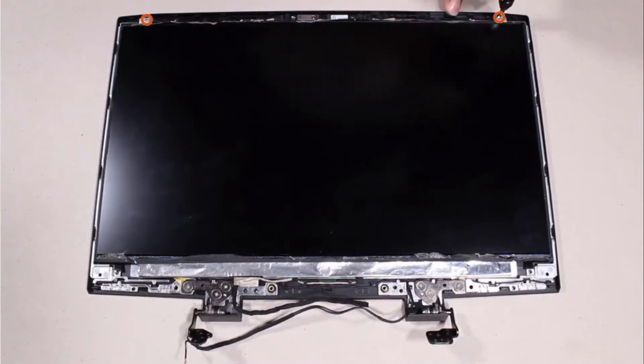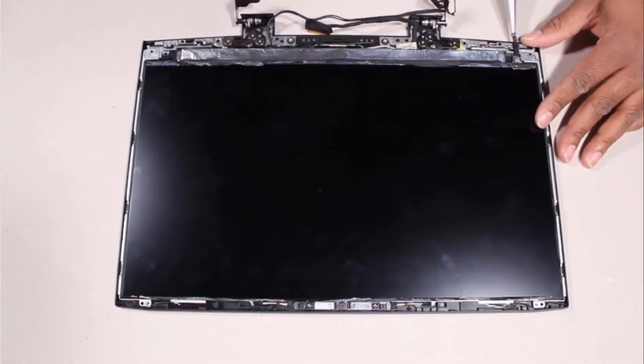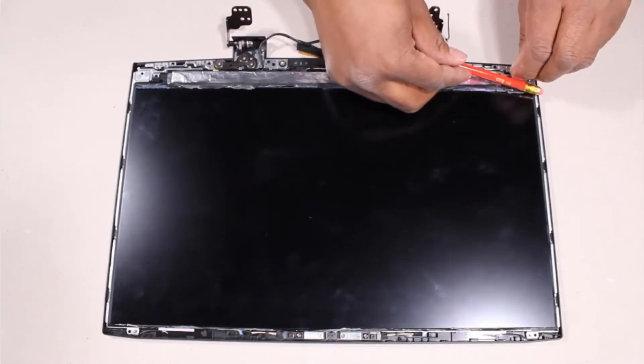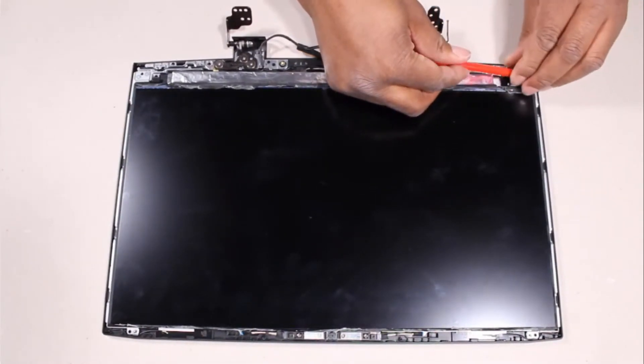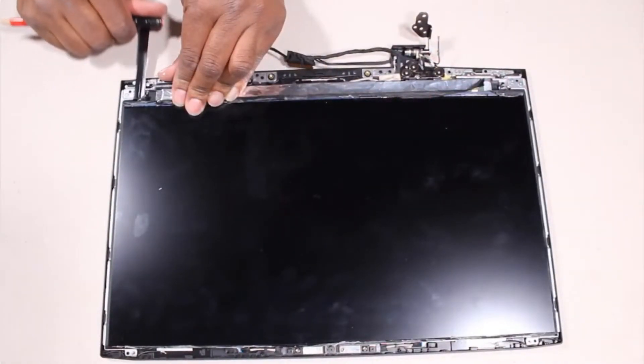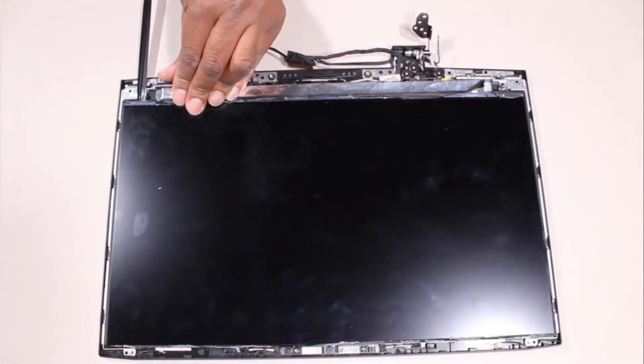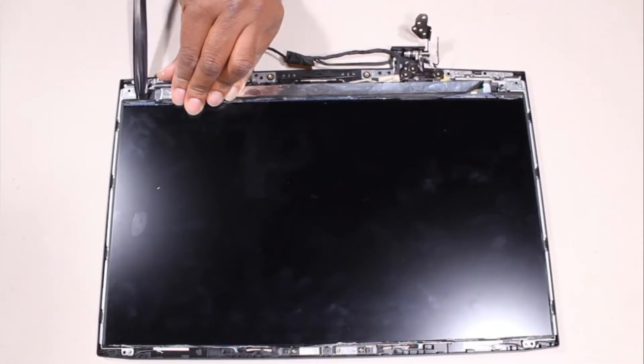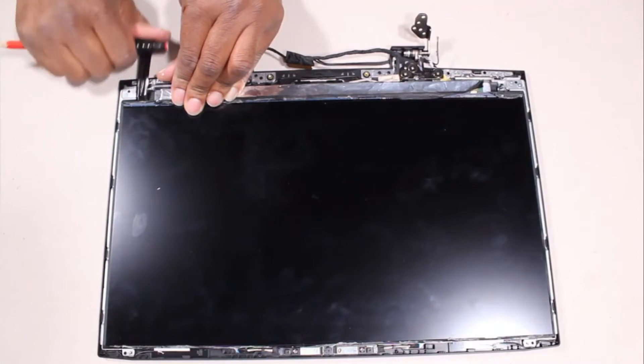Important: the display panel is held in place by two strips of stretch release tape. Each tape strip has a plastic pull tab attached to one end. One at a time, grasp the pull tab of each strip of tape and carefully wrap it around the end of a cylindrical tool such as a screwdriver or pencil. Slowly twist the tool to release the tape, continuing until the entire strip has been removed.